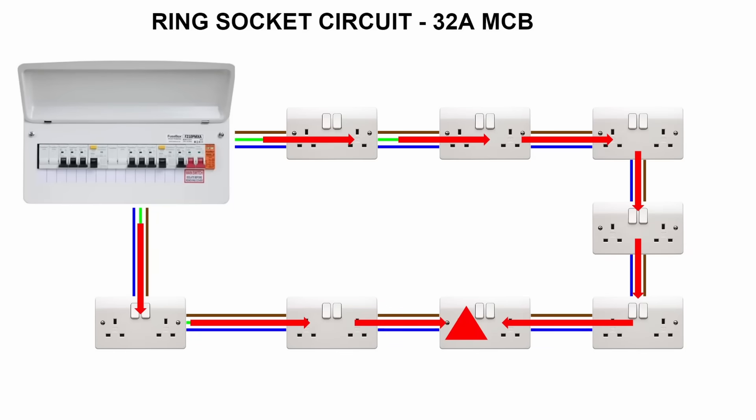Ring circuits are typically on 32 amp breakers, so you would think this would exceed the safe load on the cable. But as the current has two legs or paths to travel along, the chance of any individual leg exceeding 20 amps is low as the load is split across the two directions. This is the theory anyway.